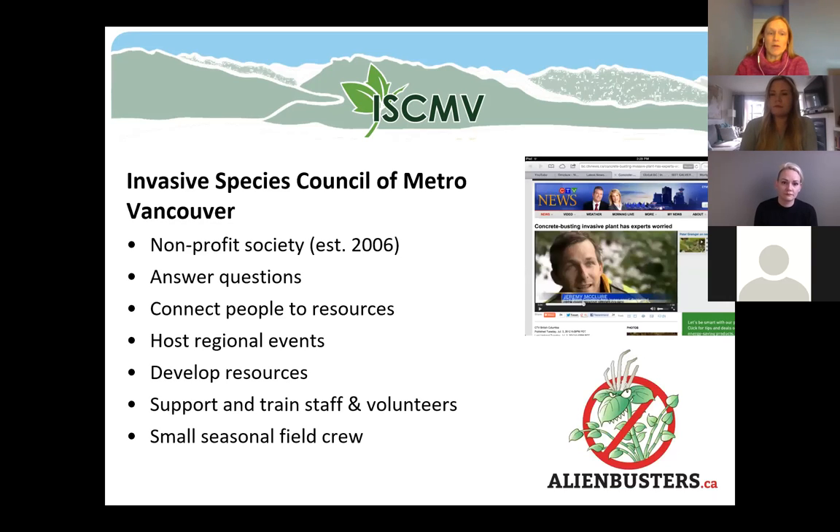A little bit about our council: we are a not-for-profit organization established in 2006, and our job is to help educate people and support people working on invasive species issues. We answer questions, connect people to resources, host regional events, and develop resources helpful if you are battling invasives on your property or as a volunteer. We do a lot of training and supporting of staff and volunteers, and we have a small seasonal field crew as well.